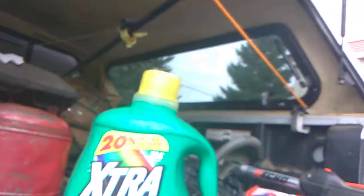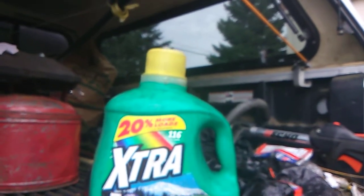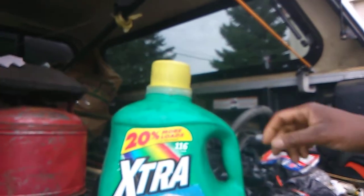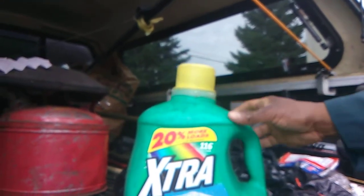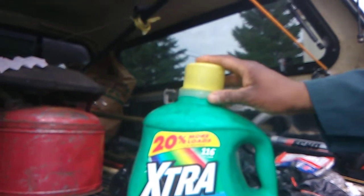One way you can avoid spending 20 bucks for a new gas can when you're just starting off is to use one of these. This here is an extra bottle — you're going to be using this as a gas can. So you're going to put your two-cycle oil and gas in here instead of using a gas can. I already have the mixture in here, so I'm going to demonstrate for you how easy it is to use this in place of a gas can.